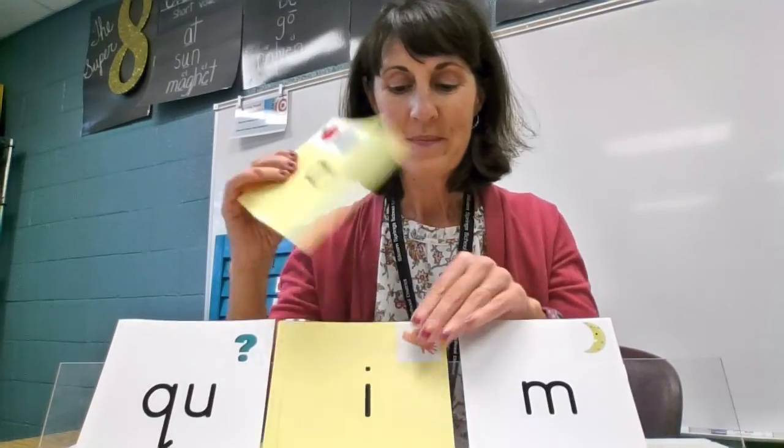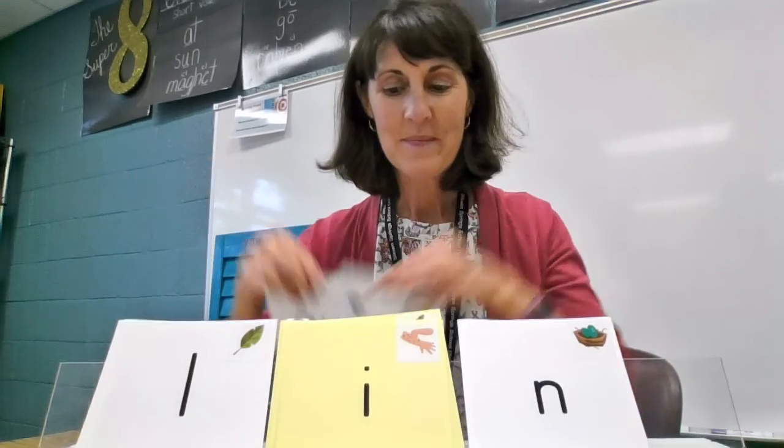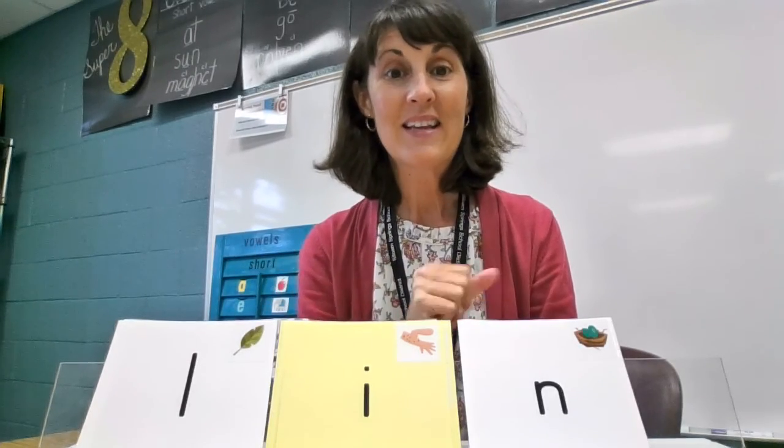But when we say it fast: zam. C-R-A-M, cram. L-I-N, lin.